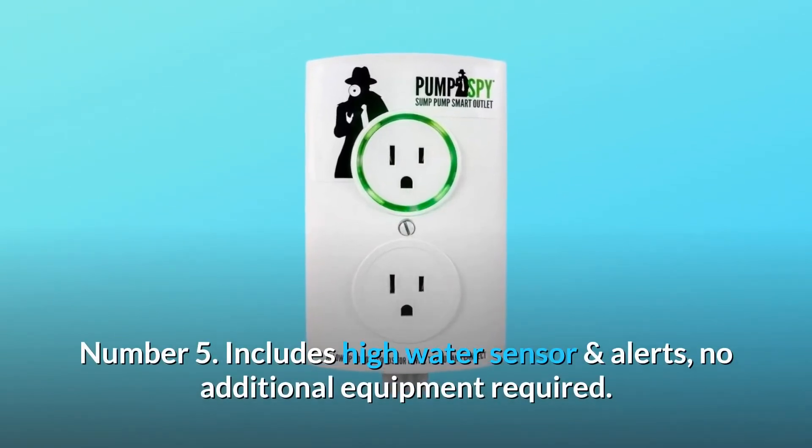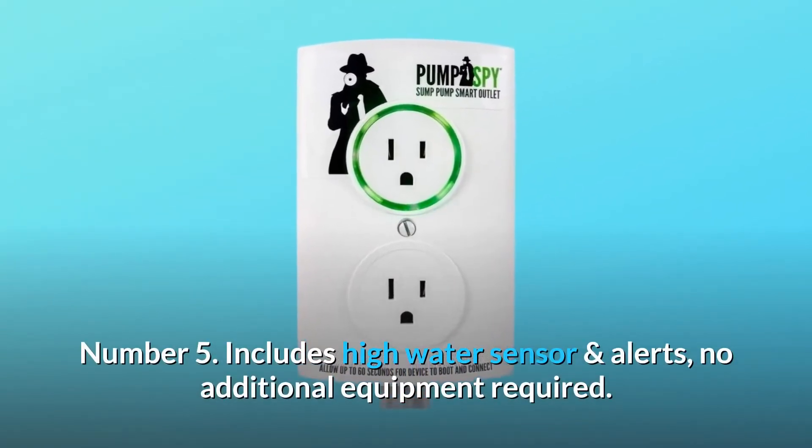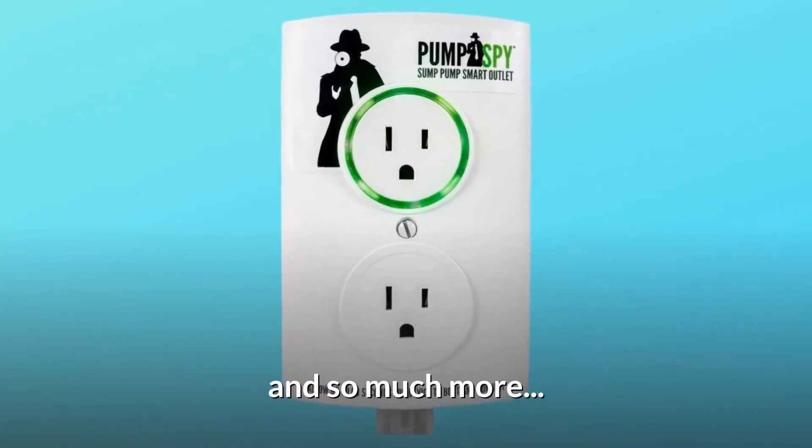Number 5: includes a high water sensor and alerts — no additional equipment required. And so much more.